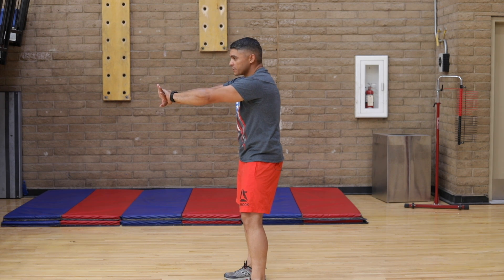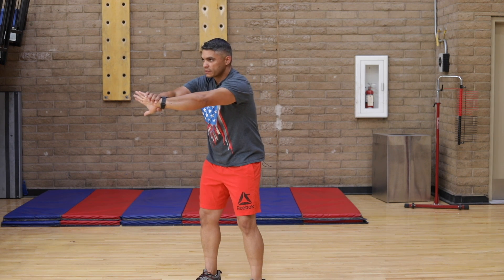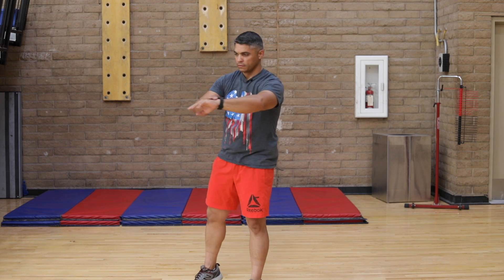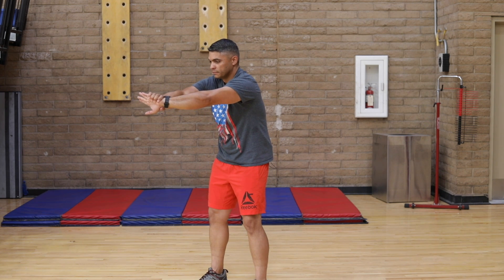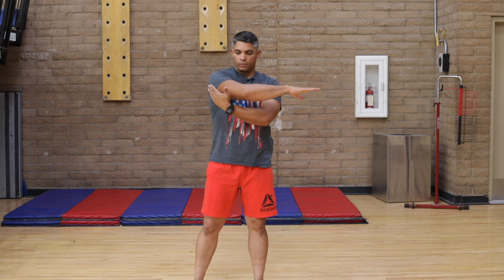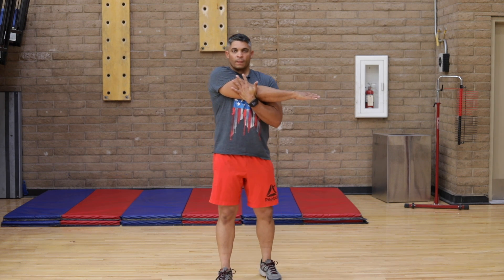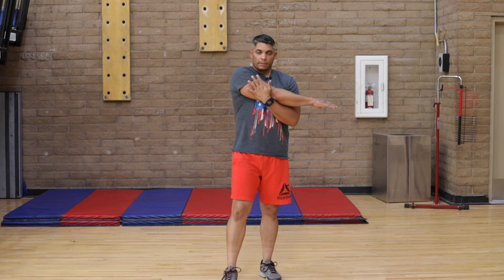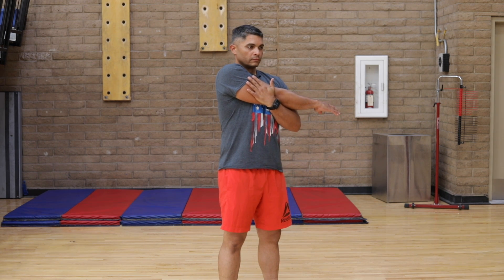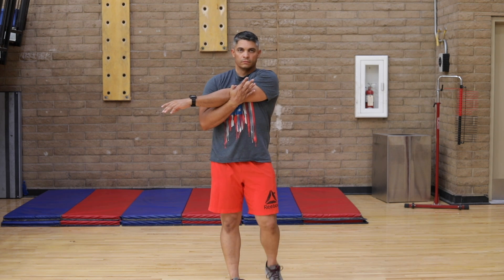Switch — grab wrist outside. Try not to interlock your fingers. Grab your arm to the base of the tricep, bring it to you, and feel the stretch — more specific to the posterior deltoid. Bring it to you. Switch — exact same technique.